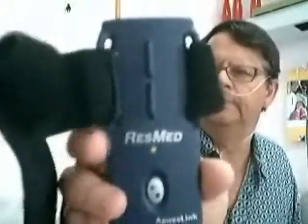Then connect the other side to the ApneaLink — there's only one place you can connect it. Tighten it, not too hard to break it, but tight enough to make sure it fits well. Then hold the ApneaLink in your hand and press the button until the green light goes on. Then it's on.